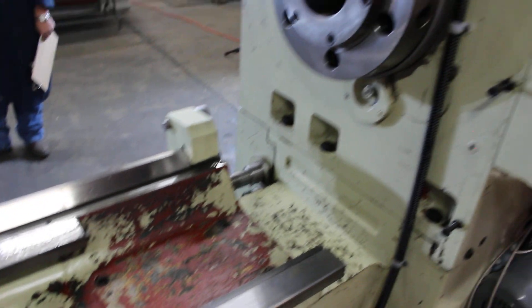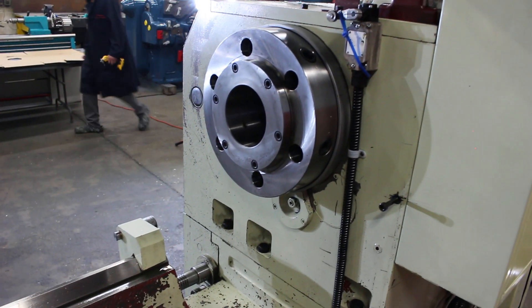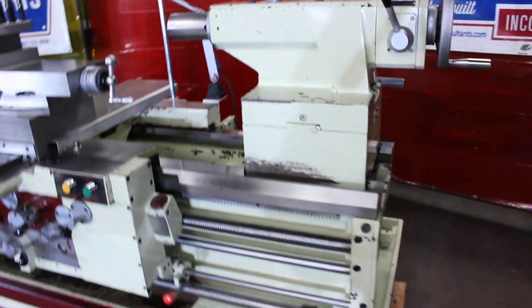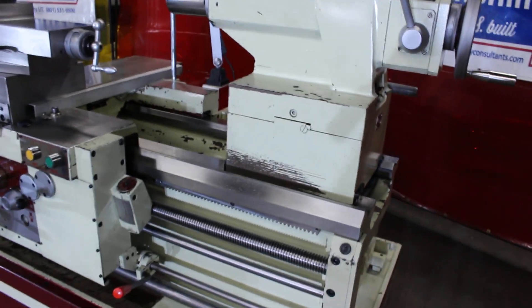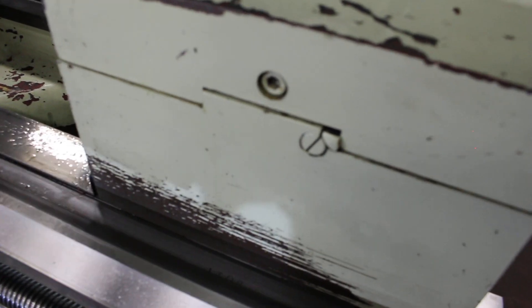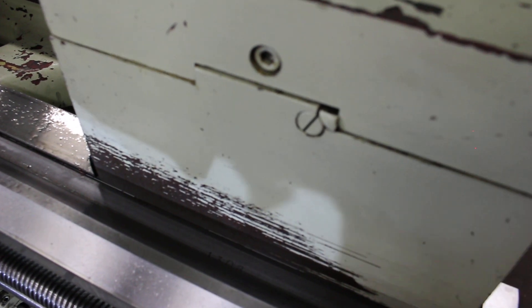Rear shot of the ways. D111 cam lock spindle. Real nice sanitary machine. By the way, the serial number happens to be 1308, stamped right here in the bed ways. 1308.